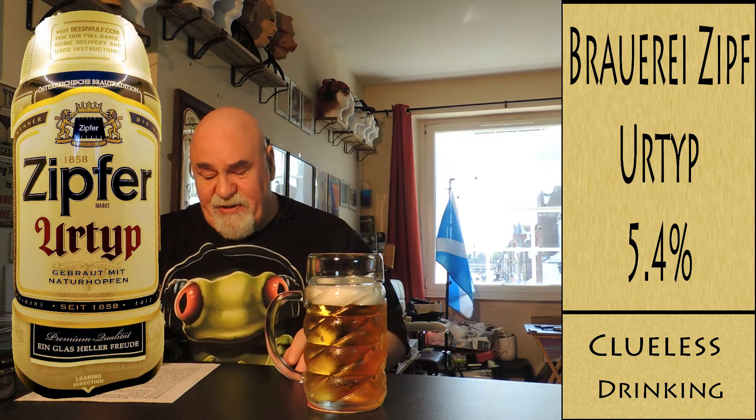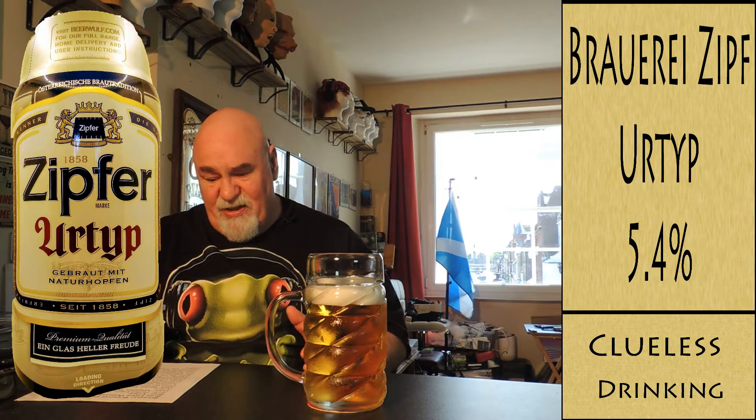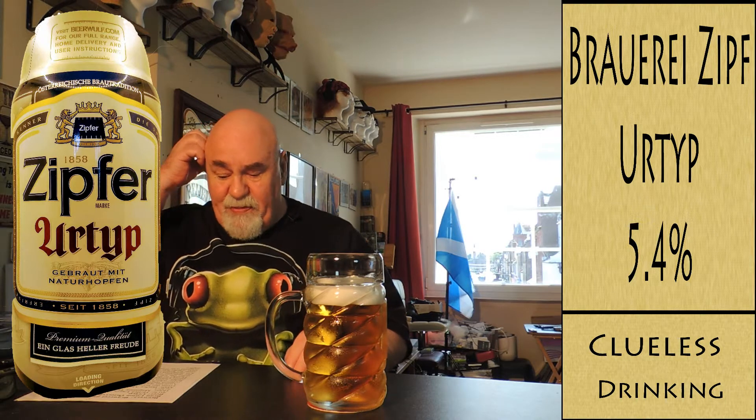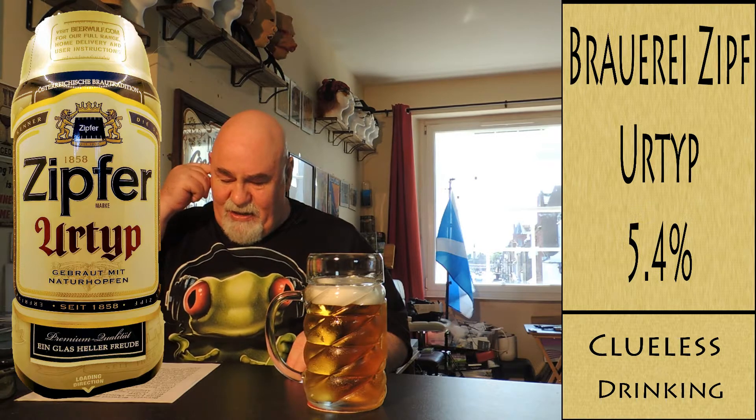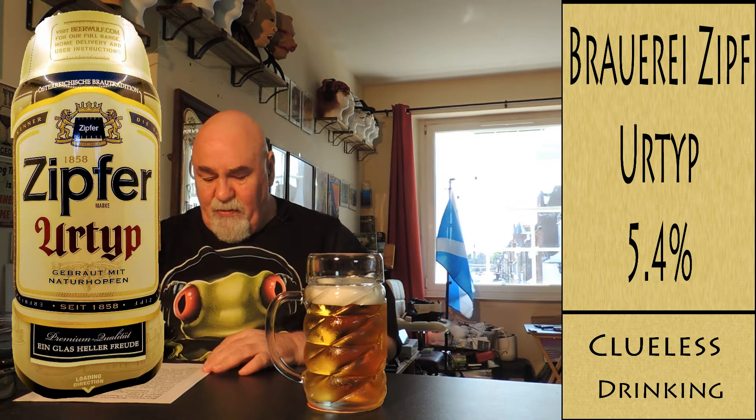So the beer is called Urtyp, the style is a Helles Lager. Bavarian lager hops: Magnum, Perle, Tettnanger, Spalter Select. Malt: Barley Malt.